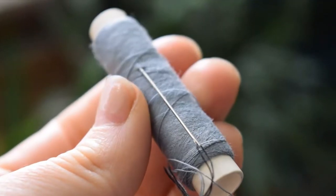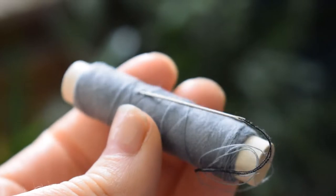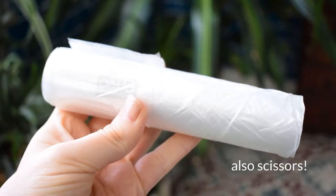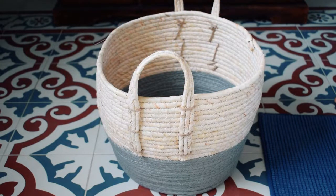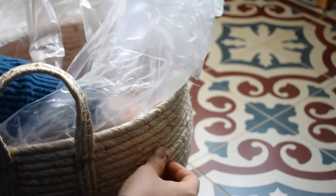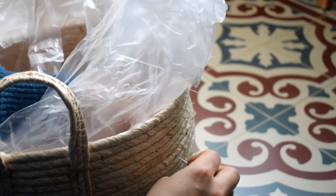All you need is a needle, some thread, and one or two household bin liners. If you're a bit put off by the sound of sewing, don't be — because I have absolutely zero sewing experience and even I can manage this, so I'm sure you can too.